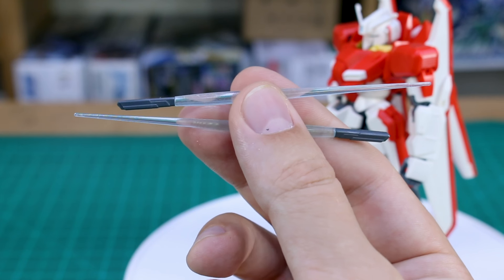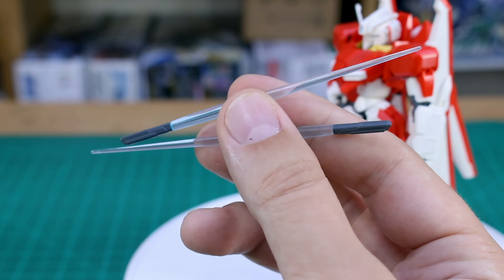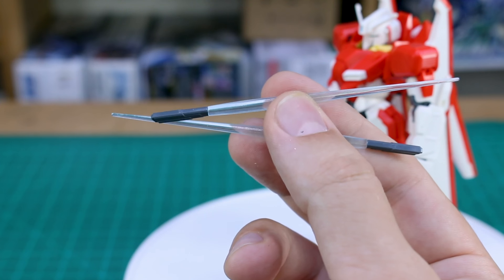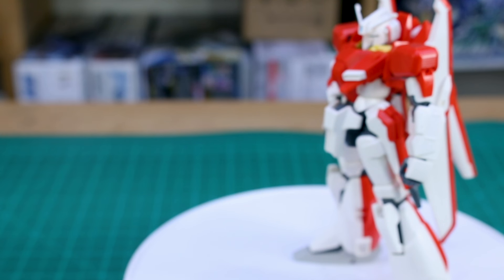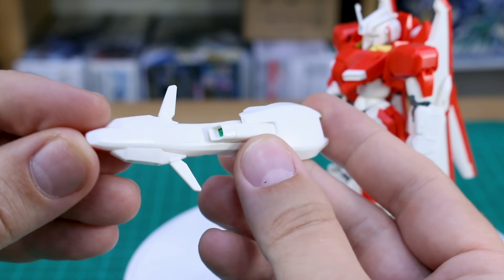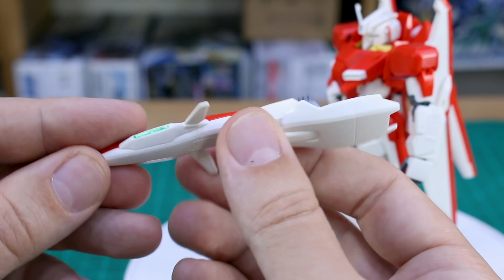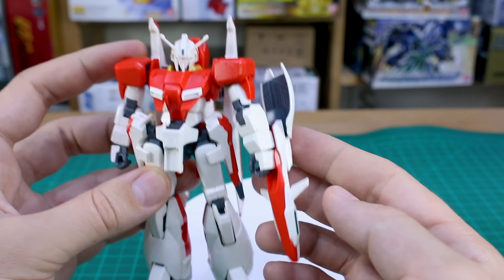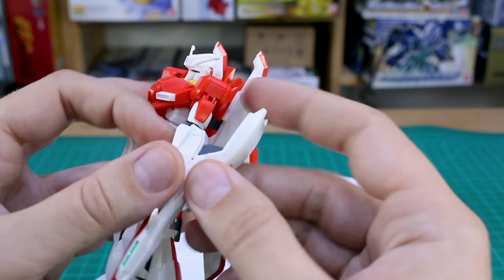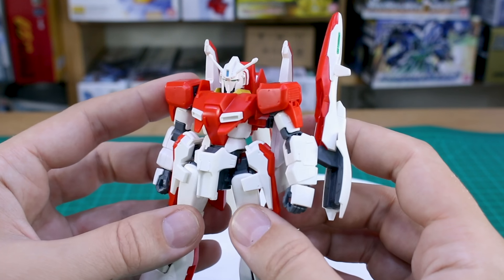We've got the beam saber handles in gray and beam effects in light blue, which I like - something different instead of the usual clear pink. The actual beam saber handles don't plug anywhere onto the kit when not in use, so you just have them separate. Finally, this shield, which I really like for its unique design - you have a couple of green foil stickers for different cameras. It's one of the reasons I like the Zeta Plus - its shield design is pretty cool. This just plugs onto the back of the arm, and you can plug it either out to the front or up - either way works.